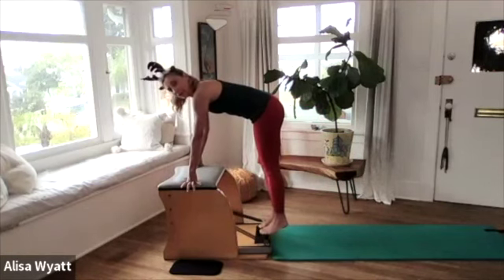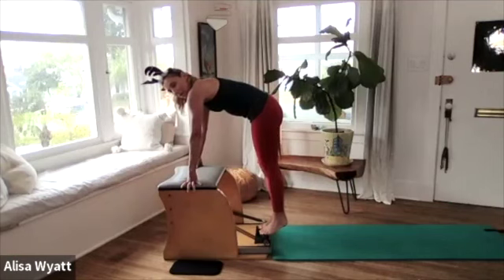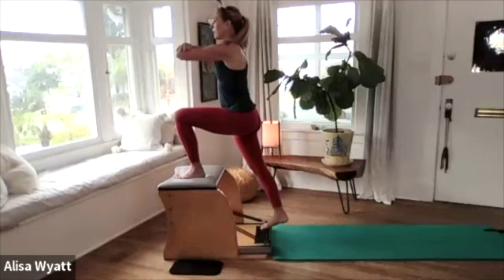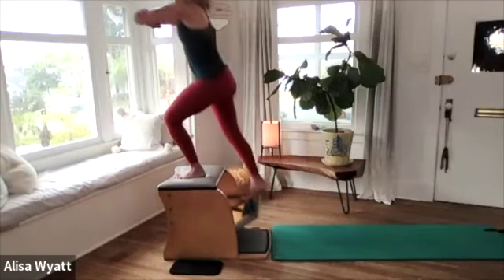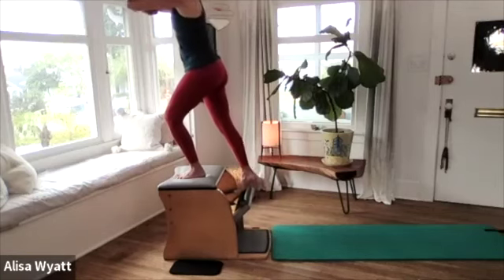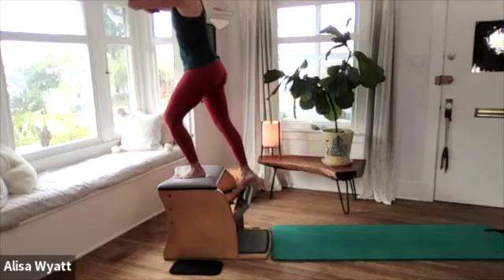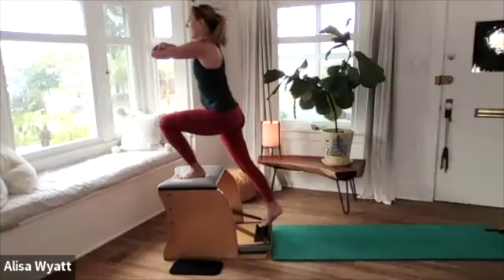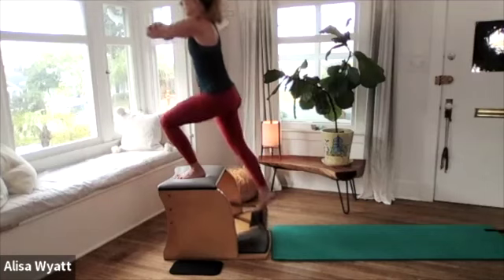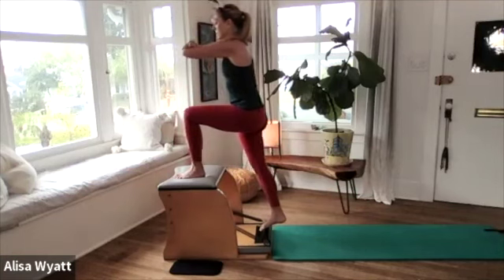Now that foot comes down — we're going to face the chair. Our left foot comes up onto the top for going up front. Here we go — up and lower, two and lower, three, slowly down. Up, slowly down. We've got one more.